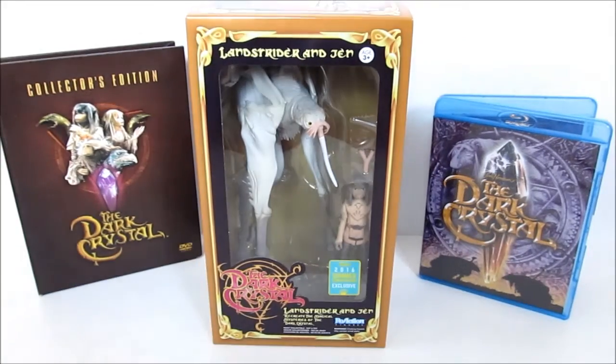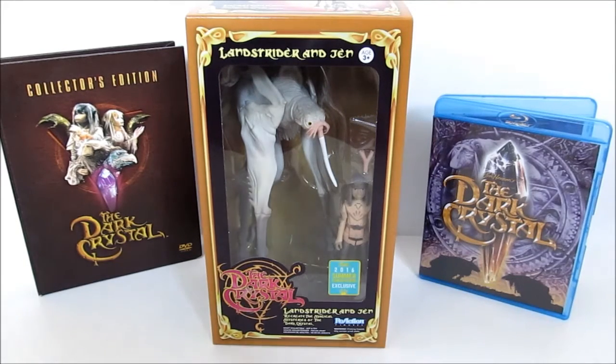Hey guys, welcome to an Ace Review, back by popular demand. We're reviewing today Funko Reaction Dark Crystal figures based off of 3 and 3/4 nostalgia toys that Funko makes with their Reaction series. This is the Dark Crystal — one of my favorites as a kid. I still love it today and it's Jim Henson's 1982 classic.